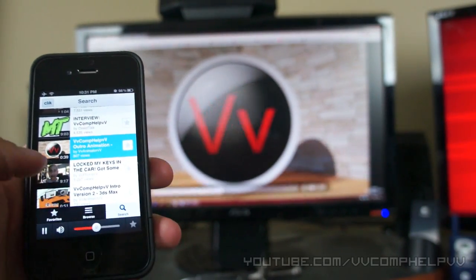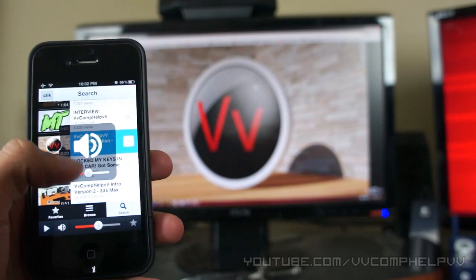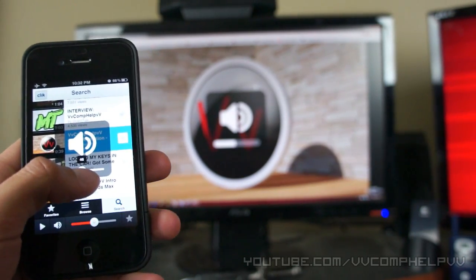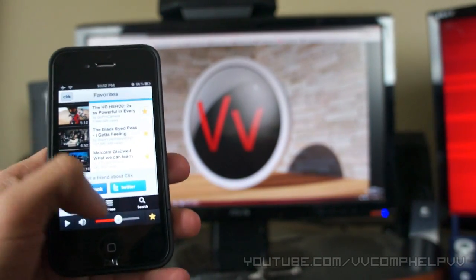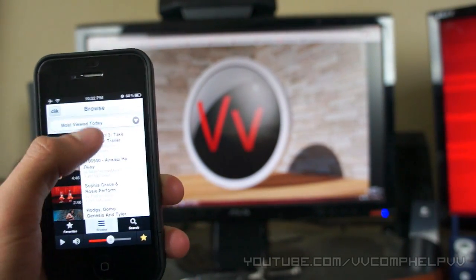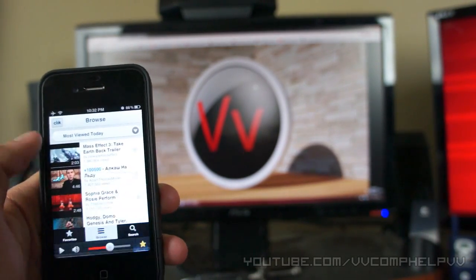Very awesome. I can control where I am in the video. I can pause the video. I can control the volume of the video. I can favorite the video, so now it shows up on my homepage. Or I can browse videos by different categories — most viewed today, trending, or other awesome popular YouTubers.